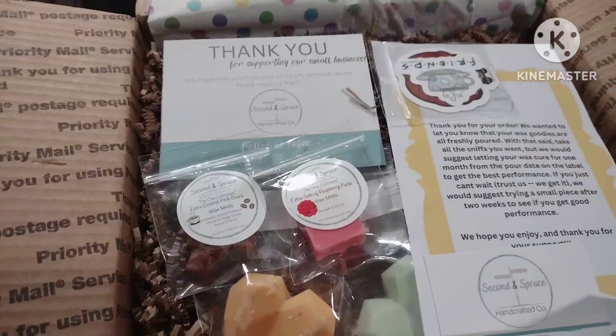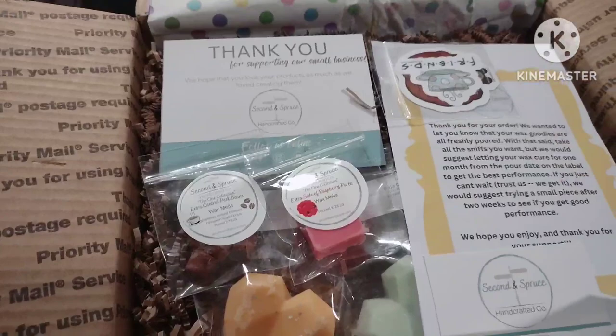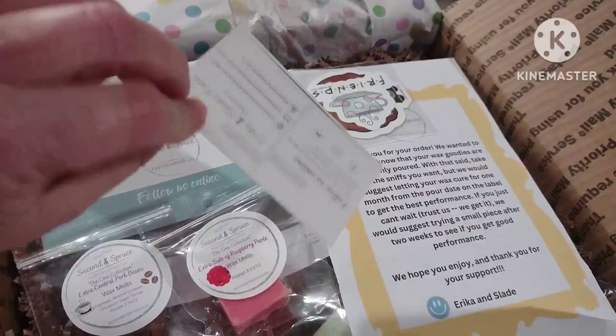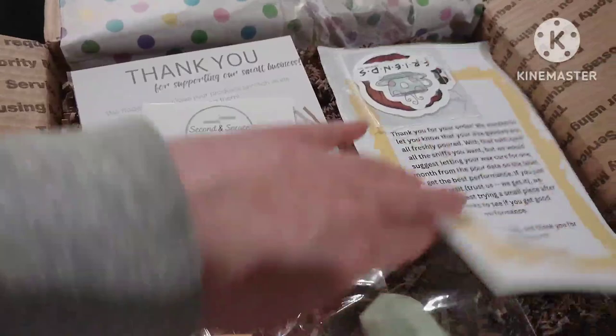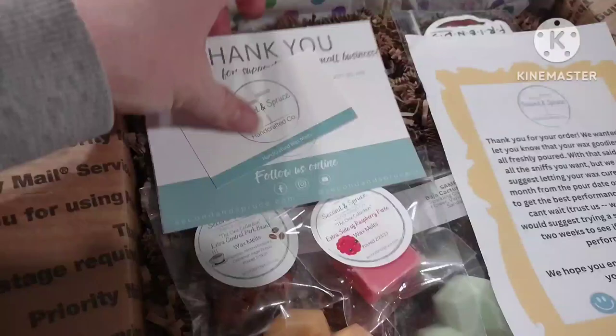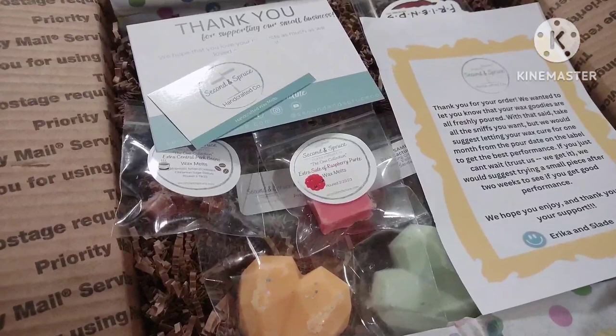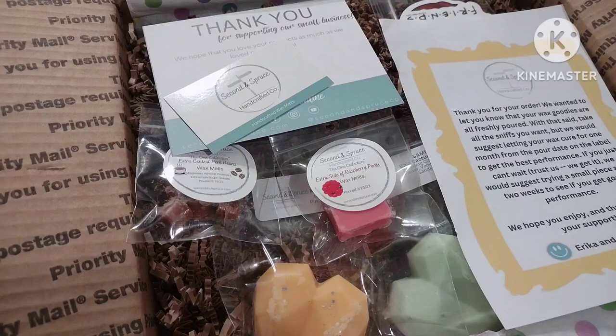Oh, how pretty — this is just packaged really, really nicely. I got a thank you card, a business card from Second and Spruce, and a nice little note. I'm going to go ahead and dive into this. I'll film more tomorrow but my battery is really low so I'm going to get off here and put this in with my video tomorrow.